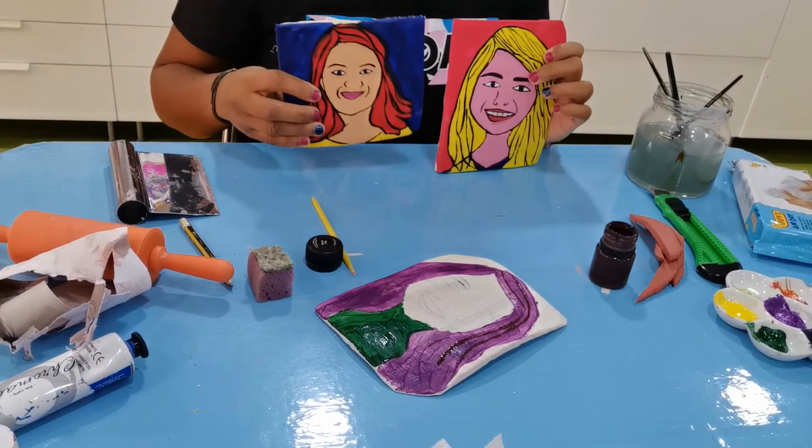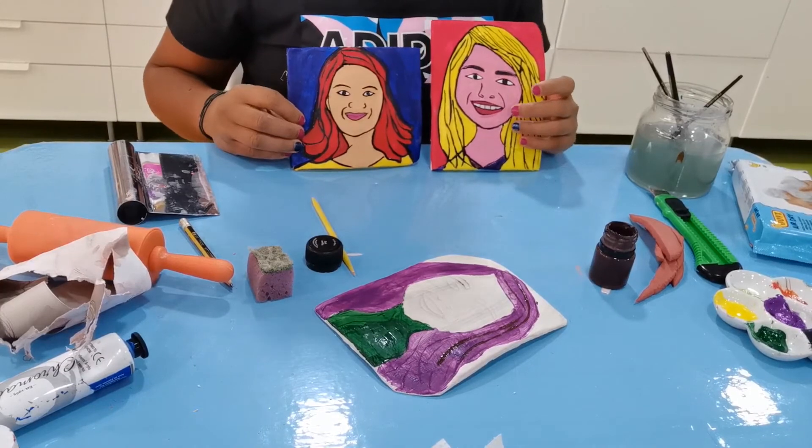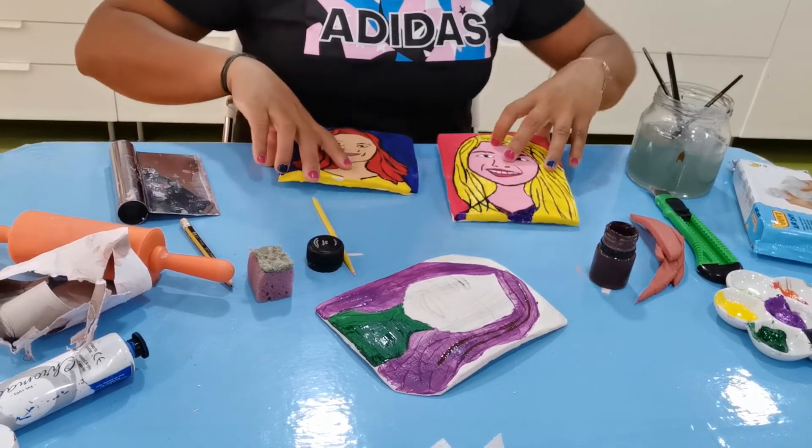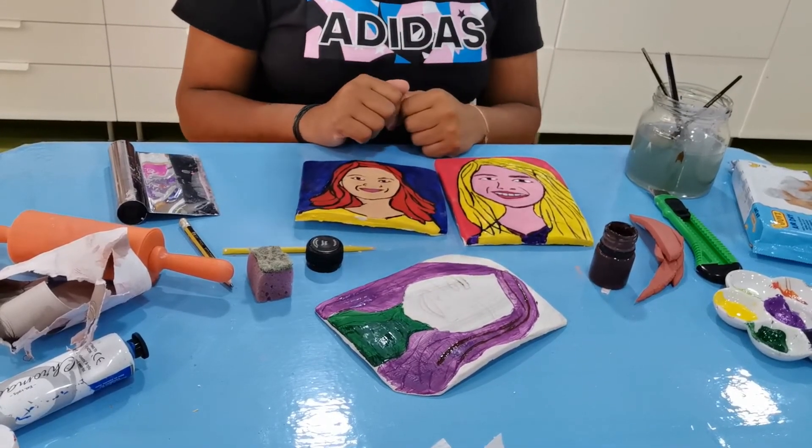It will be much more pretty — it's very simple and easy. I hope you can use the materials I told you. Thank you for watching. We will see you tomorrow with a new project.